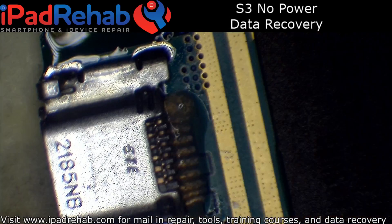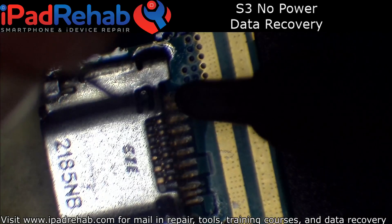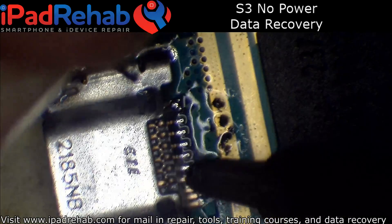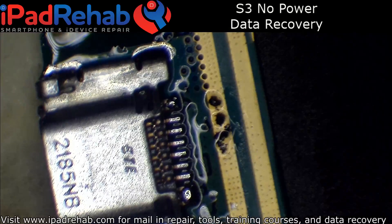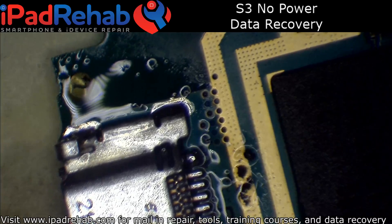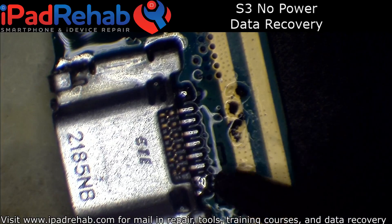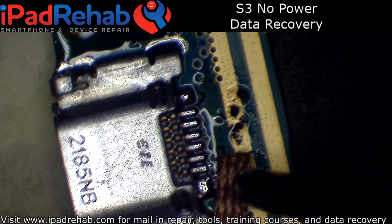So what I noticed when I put it on the DC power supply is that it is immediately consuming three amps, which is a little high. But the good thing about that is when a device is consuming that much current, it's probably going to get hot somewhere.